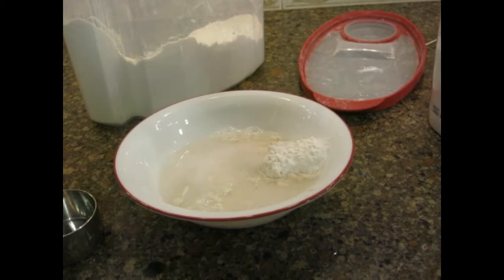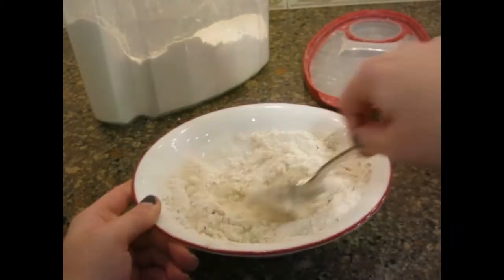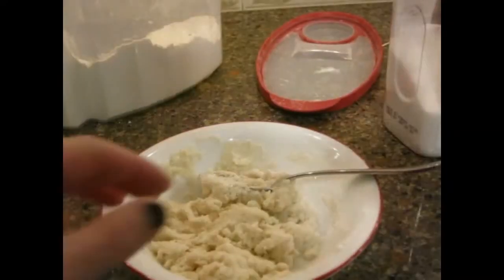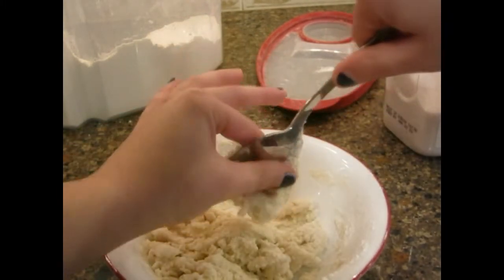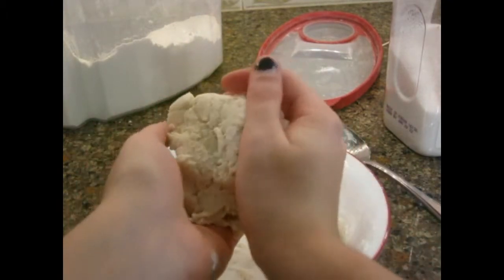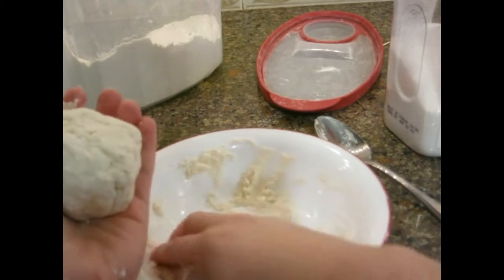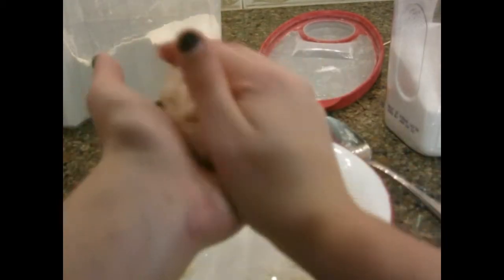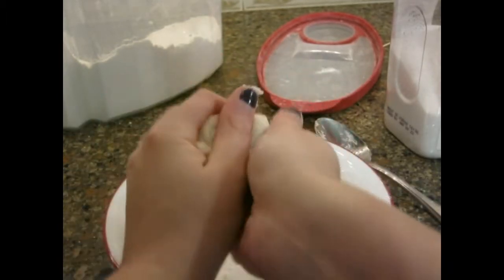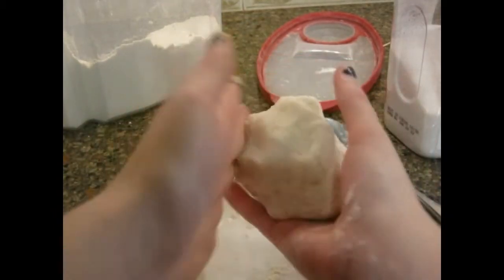This looks kind of weird, but let's go ahead and mix it up. It's done when it has the consistency of Play-Doh. It's kind of gooey still, I think. This is kind of fun to do. It's pretty good — I can feel the salt in there. Yeah, this will be good, probably.